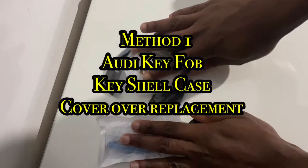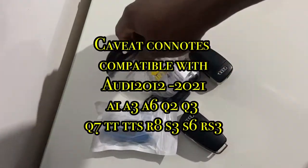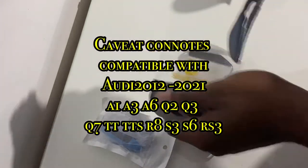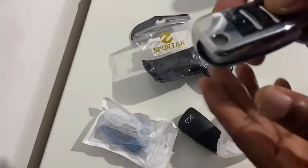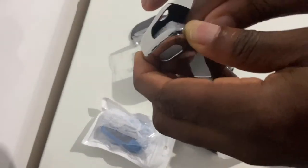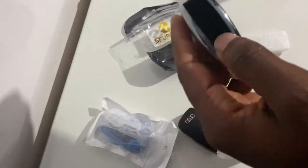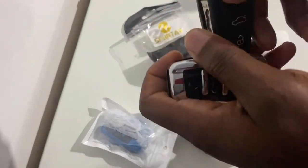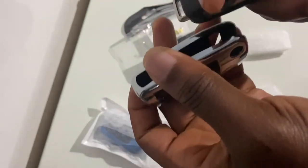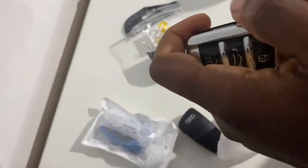This video shows you how to replace your Audi A6 key fob shell casing, presumably because aesthetically it doesn't look pleasing, it's peeling or it's been damaged. The first method is pretty much straightforward. All you need to do is insert your old or defective Audi A6 key fob into the external shell casing. In this case we've got a silver casing.